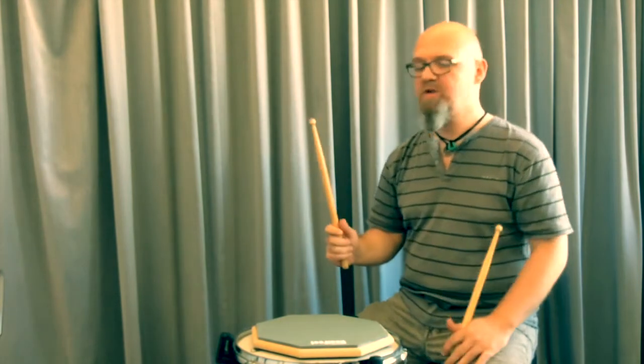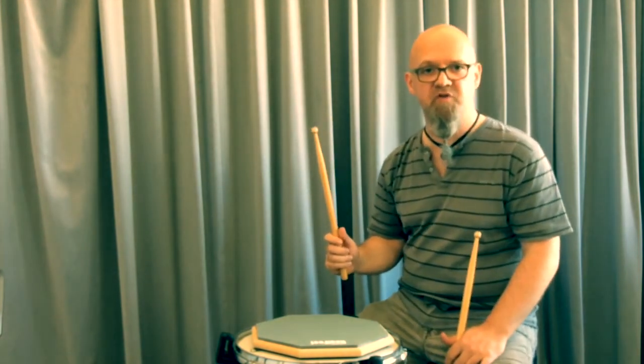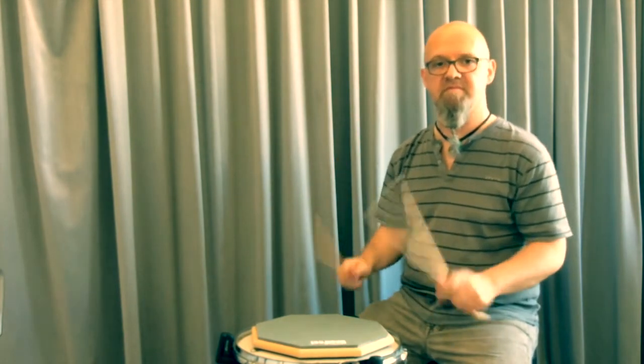What you notice is both of my sticks would jump back and fly back into that full stroke position after each stroke, which I think is pretty important to make sure that you're not playing something unintended — which was not what Stone intended. So far with exercise number five.